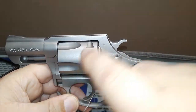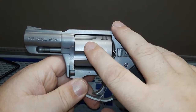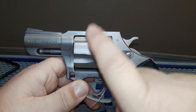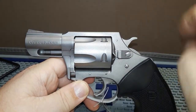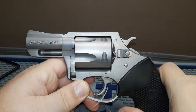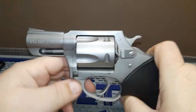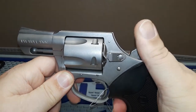Charter Arms is unique because they make a lot of snub nose revolvers in their Pitbull series. They make them in 44 Special — I'd love to get one of those — 45 ACP, 40 Smith and Wesson, nine millimeter like this one, 380, 32, and 327 Federal Magnum. Barrel lengths range from 2.2 inches all the way up to nine inches depending on the model.